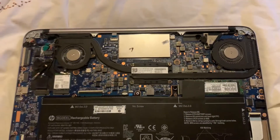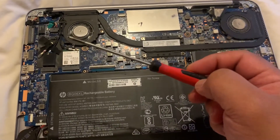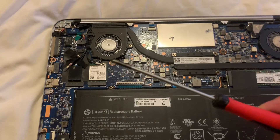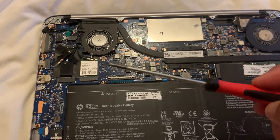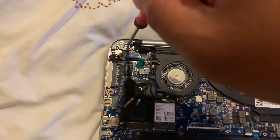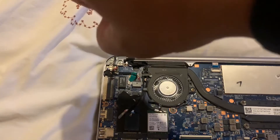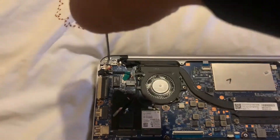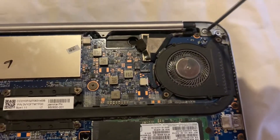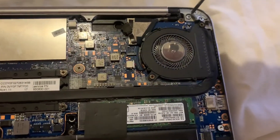Use a Phillips screwdriver, just like this, and tighten them up. Just tighten it — it's budging, so make it more secure. And then this one.